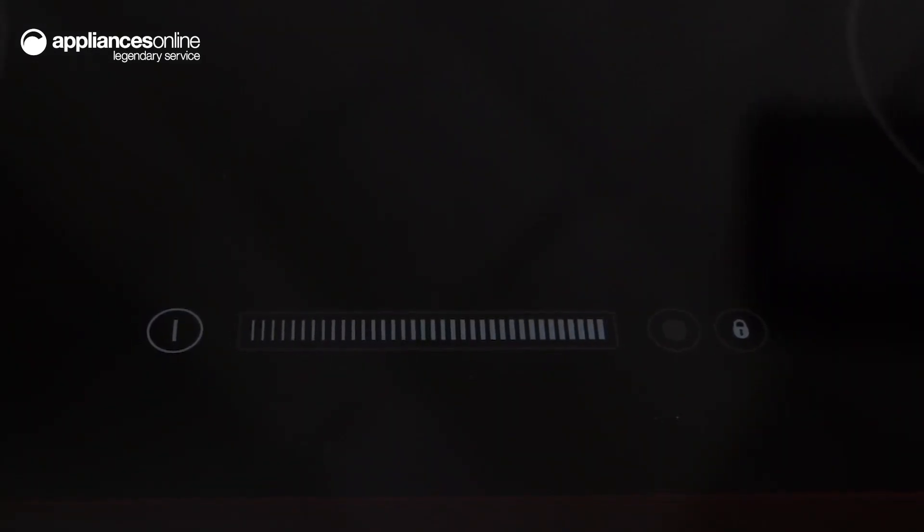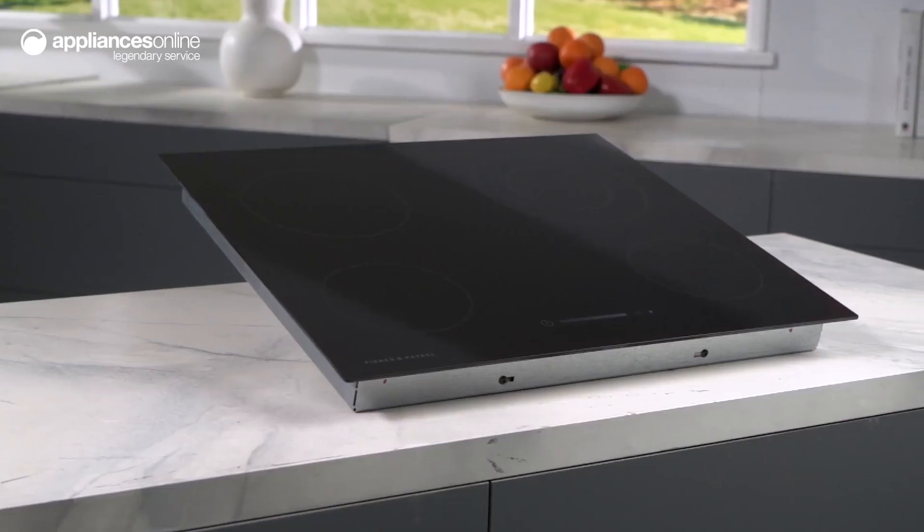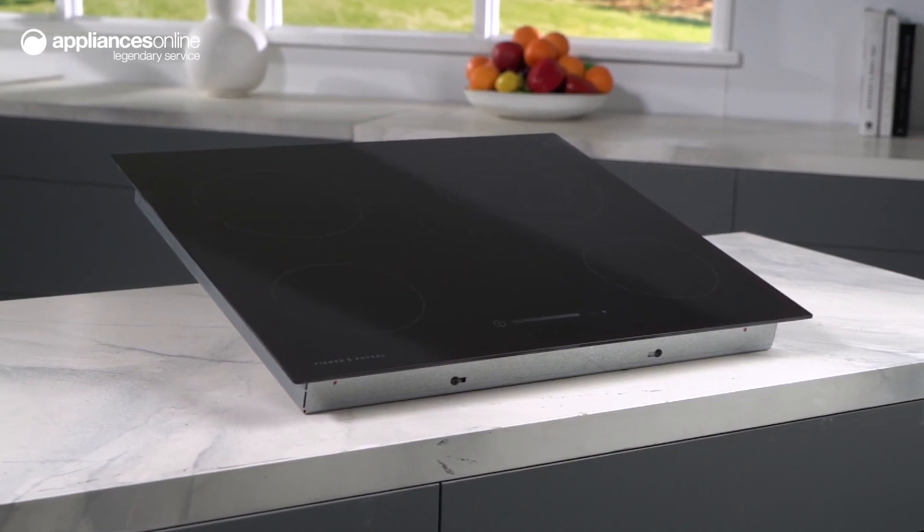The timer function can be used as a simple minute minder or to activate any combination of elements. Choose the Fisher & Paykel 60cm Ceramic Cooktop and enhance your cooking experience.